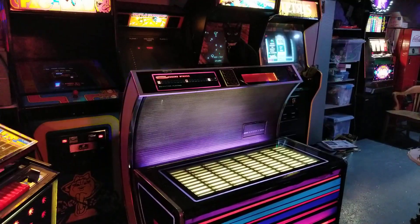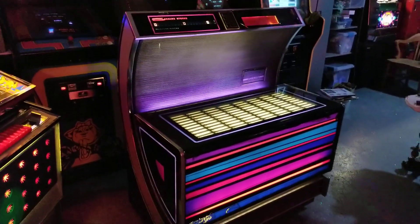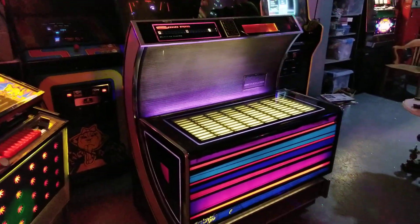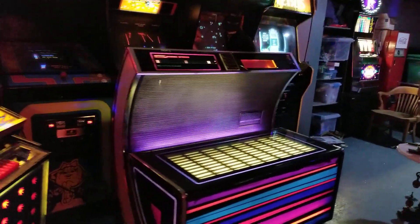I gotta say, Nacho really likes this thing. I'll get to why he likes it in a minute, but obviously it's a pretty striking and cool looking machine with great colors and just a really unique look.